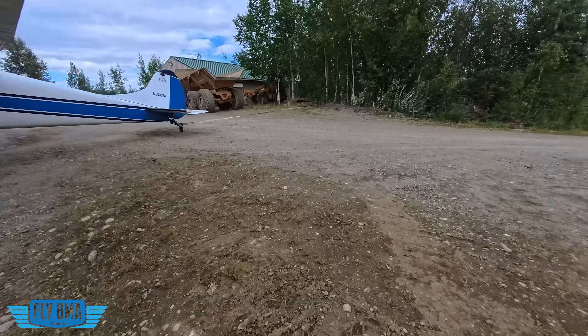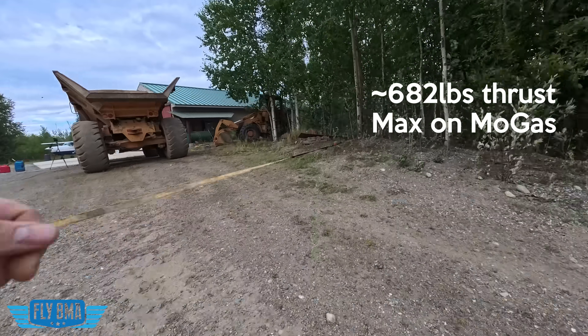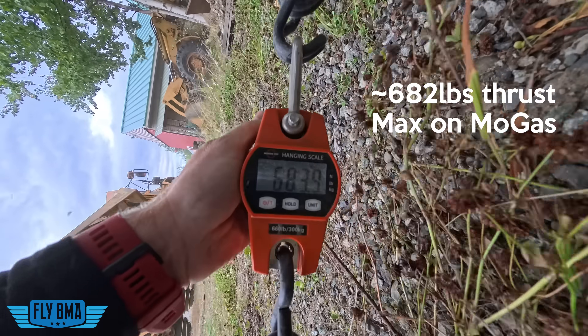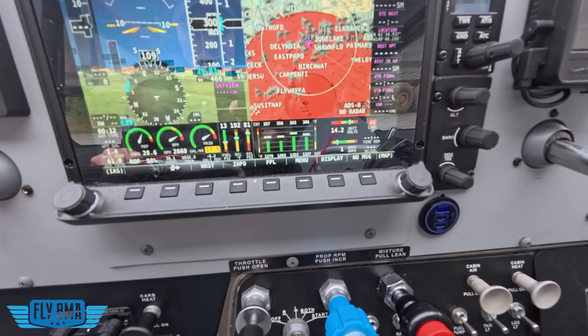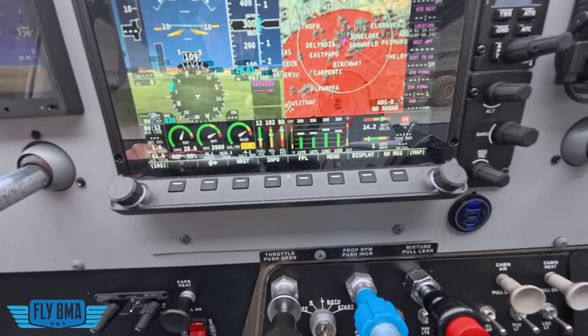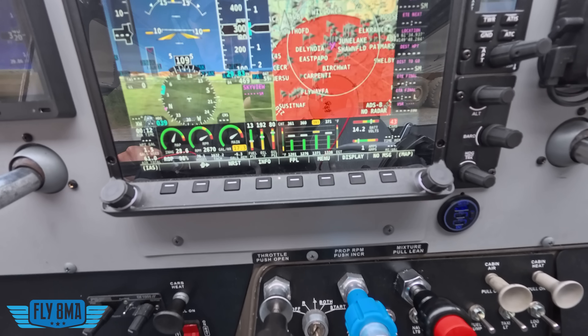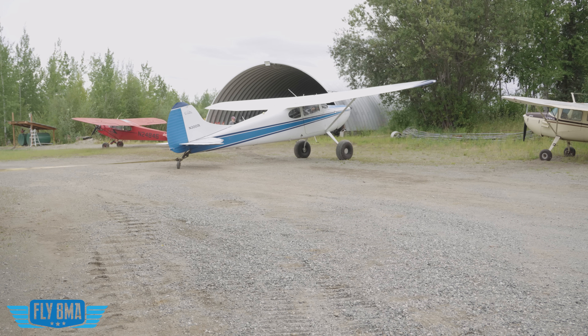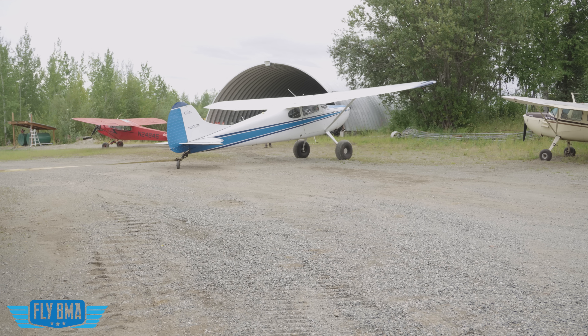There goes Rhett. Here's our numbers. Seeing 1250, 1300 — and funny enough, seeing lower EGTs it seems. It's creeping up there, 1350. Seeing about the same RPM, seeing about the same fuel flow, maybe a touch less on the fuel flow, oddly enough. Don't really know why that would be. Those EGTs are getting a little higher now, pushing 1400. He's back — he says we're good. Let's go ahead and throttle back and let this thing cool on down.